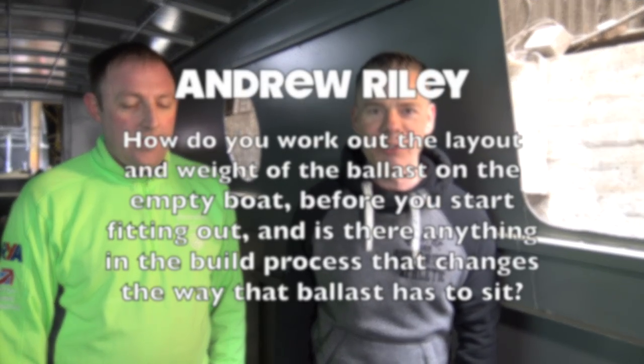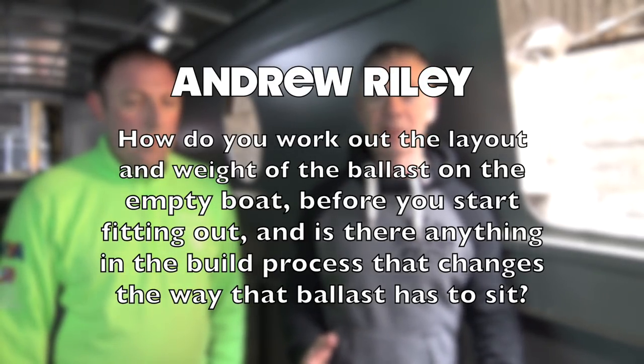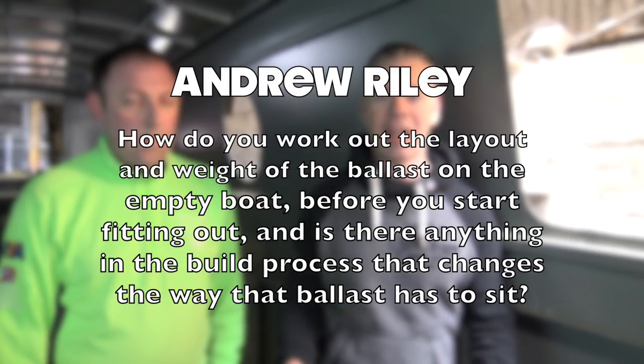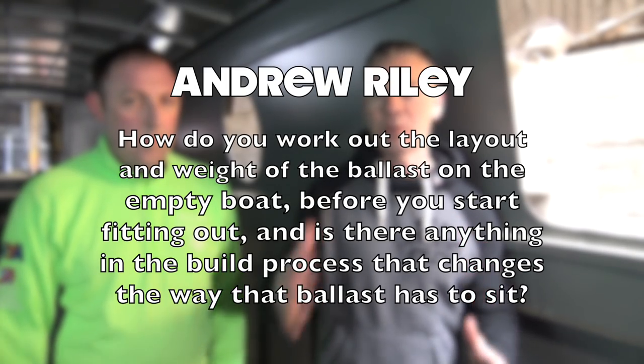The first question is from Andrew Riley from YouTube and he wants to know how we work out the layout and weight of the ballast on the empty boat before we start fitting out, and if there's anything in the build process that changes the way that ballast has to sit. So we're on a new empty boat and I thought Rob would be the best person to answer this.